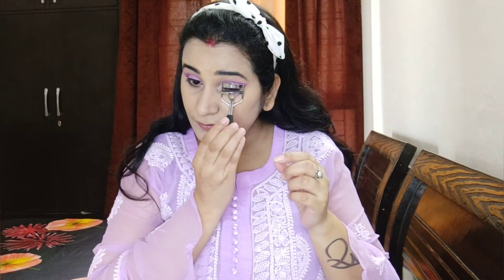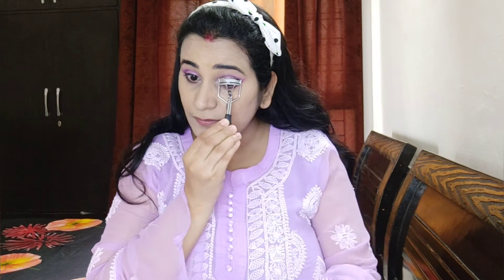Then I applied false eyelashes which look very good. After the lashes I used Bohrevin Lash Twist mascara. I wasn't sure I liked it at first but I decided to use it. After applying mascara I wore the lashes to complete the eye look.